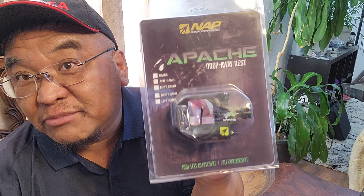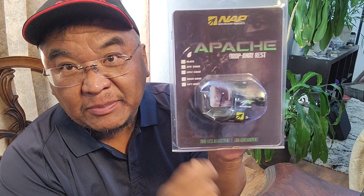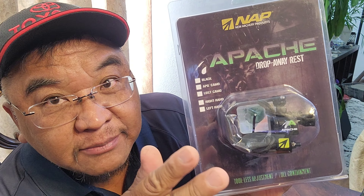So I am installing this Apache drop-away arrow rest. It's nothing to sing about — it's pretty cheap, below 50 bucks. But the reason why I have it is because I've been hunting with this specific drop-away arrow rest for 10 years. It works and it's dependable all the time. If the model here hasn't changed, it's made out of aluminum, so it's super quiet, no-nonsense, simple and to the point. So if you're interested in this video, let's go have some fun.